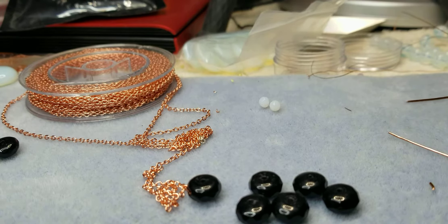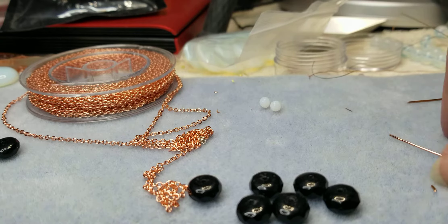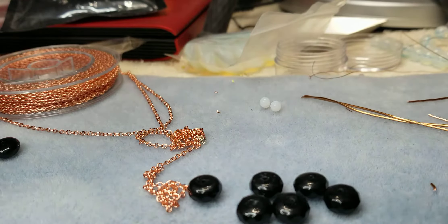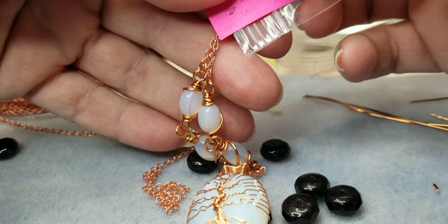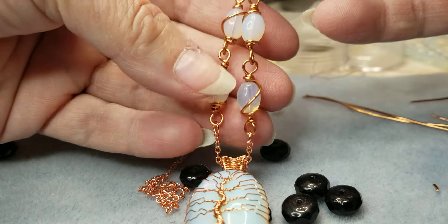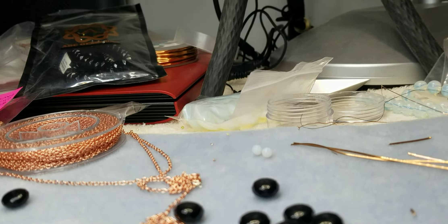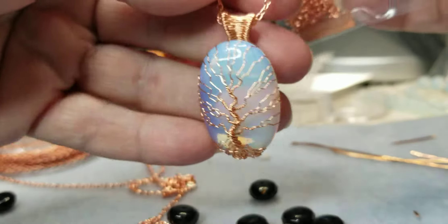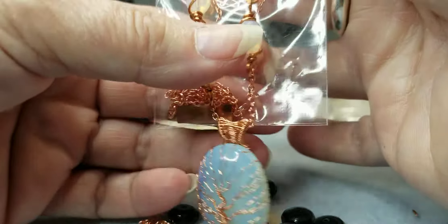Hello everyone — I probably need to change the name of my channel to 'Welcome to My Messy Table.' I'm sitting here working on these necklaces and they're turning out pretty good. I really like them and I think y'all probably will too. The white ones were absolutely gorgeous — they've always been my favorite.